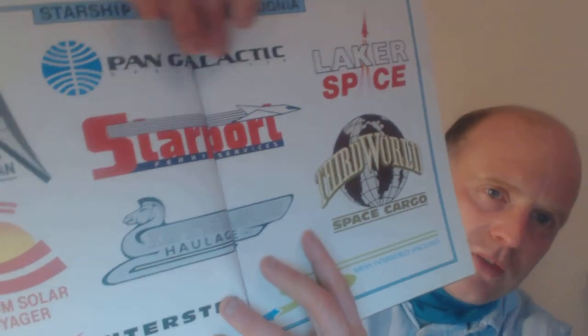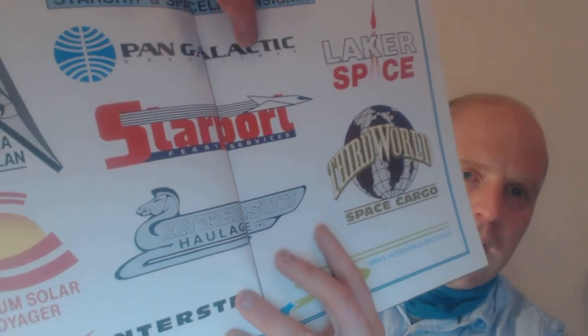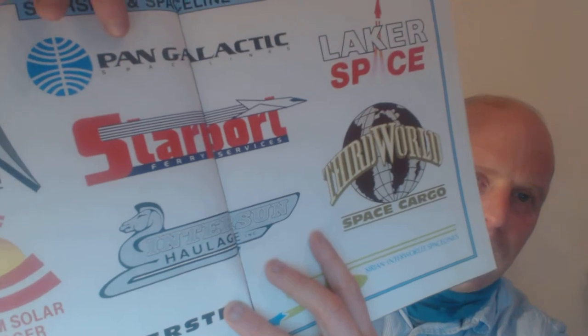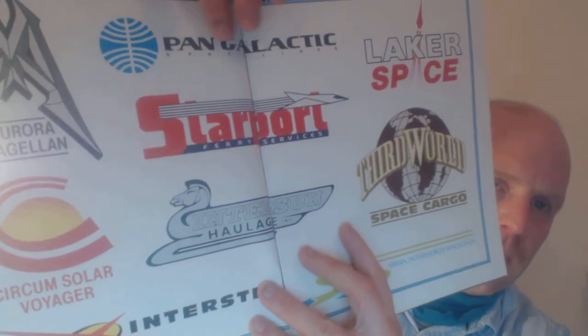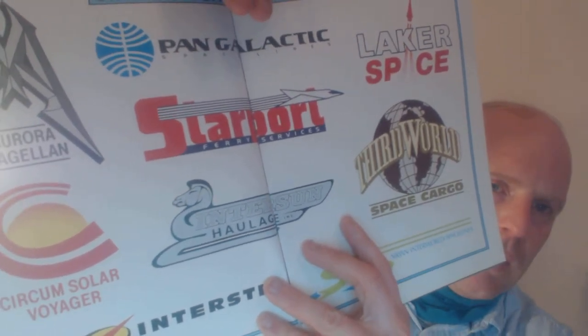There are some really cool logos here. 'Pan Galactic' - obviously that's taken from Pan Am, which doesn't really exist anymore. I think there is a Pan Am that still exists as a subsidiary of some American airway company, just so they could keep the nostalgia for the name.